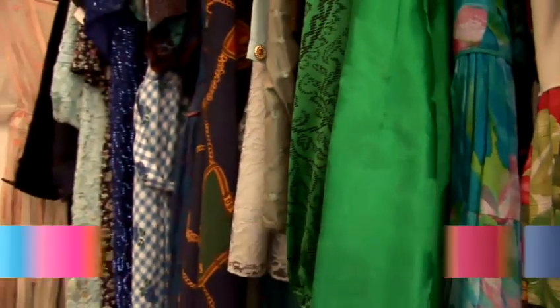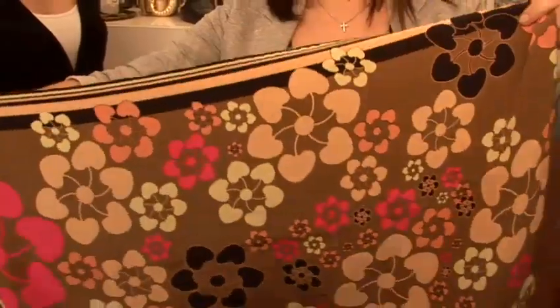Scarves are accessories for the whole year round, they're not just for winter, so it's important to know just how versatile they are and how you can bring them into lots of different looks.